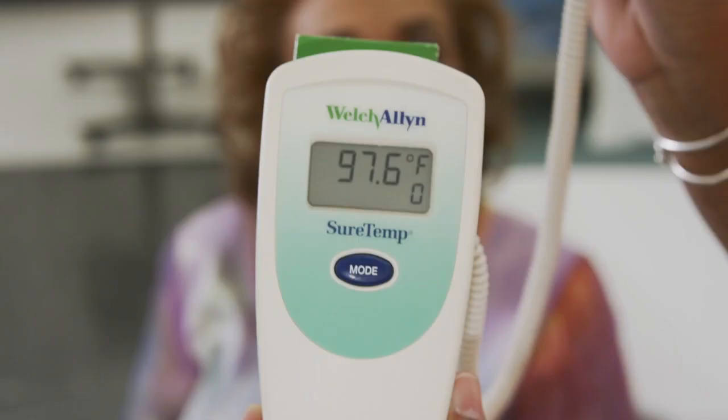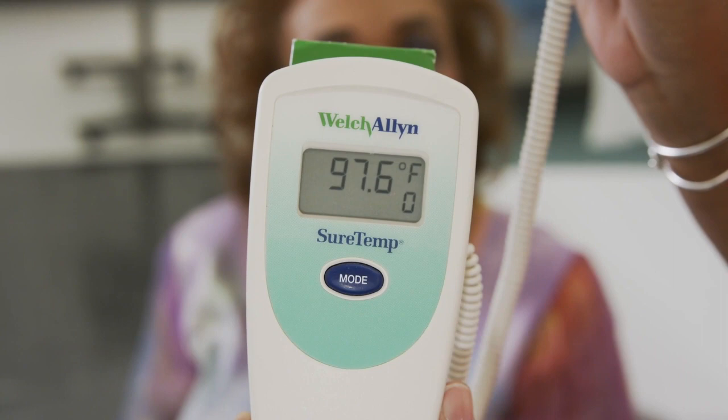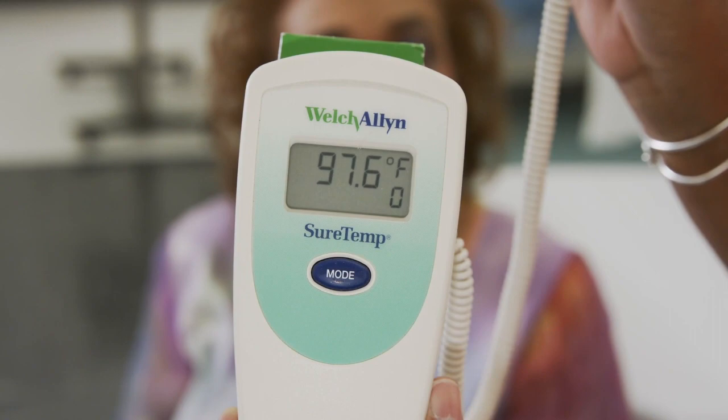Once the probe is placed in the patient's mouth, the thermometer will begin cycling. On digital thermometers, you'll hear a tone when the reading is complete. You will then record that reading in the patient's medical record, and dispose of the probe in a garbage receptacle.